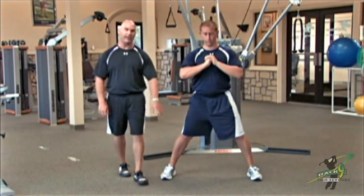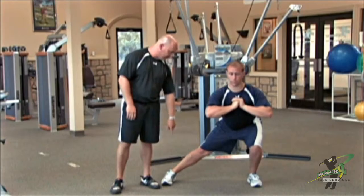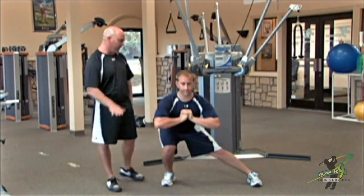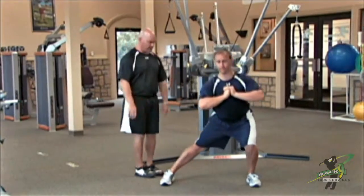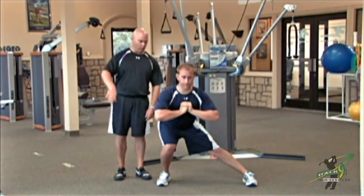He's getting a great stretch on the inner thigh on the opposite side — right now there's a stretch on the right side and strengthening on the left side. We want to make sure you keep your feet totally flat on the ground throughout the whole exercise; I don't want to see that heel come up or the foot roll to the inside.